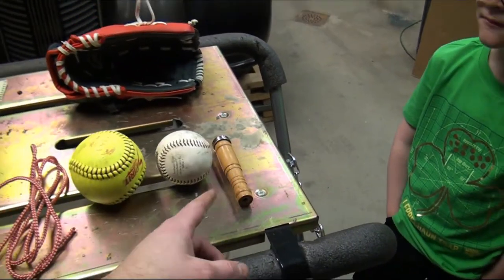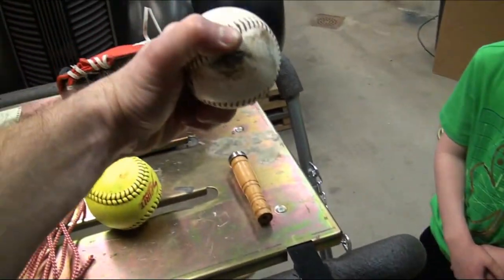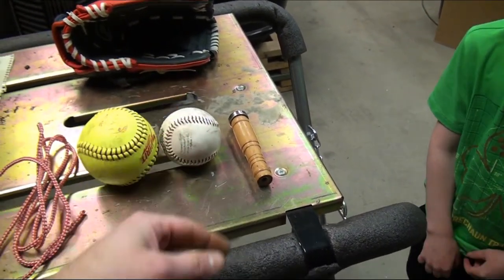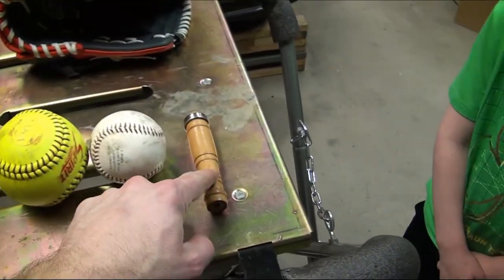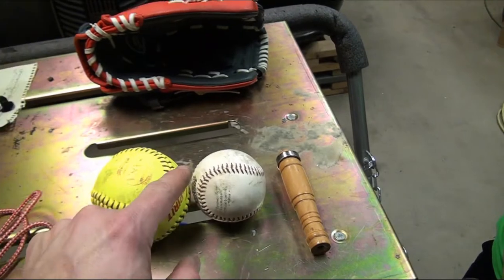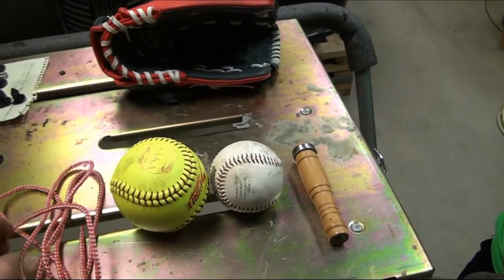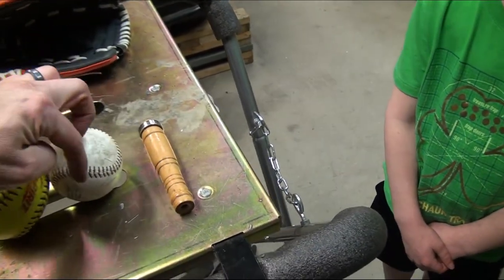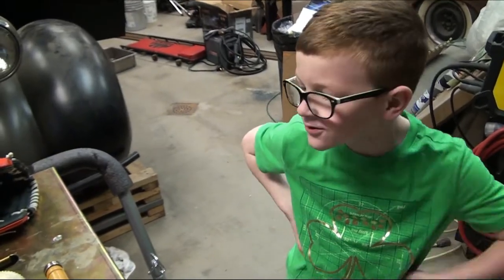There are two different types of mallets. One is a hammer-style handle with the ball fixed to the end. The other is essentially just a ball with a rope coming off it so you can swing it. We're gonna do a combination — take this old handle, drill a hole in the baseball, feed the rope down through it, tie a knot on one side and a knot on the other side, and we can even make it adjustable.